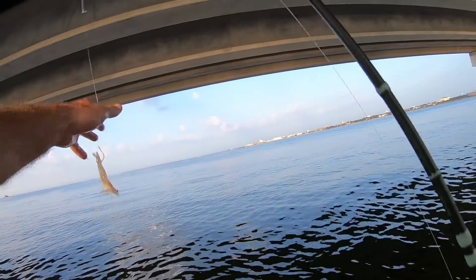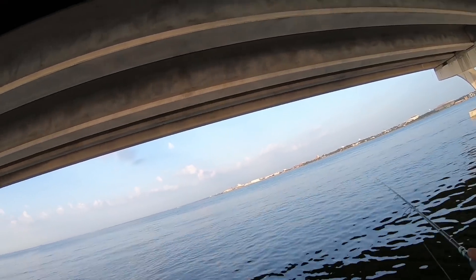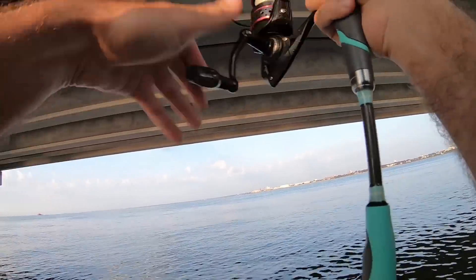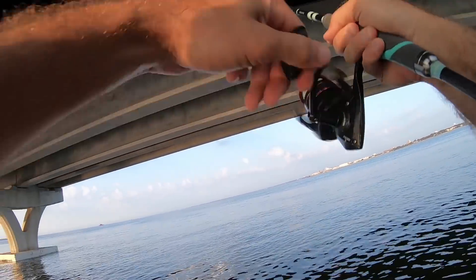I parked in a different spot. I got a live shrimp — I'm going to freeline one out the back and also put one on the bottom. He's hitting it! He's got it, fish on!